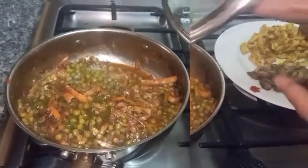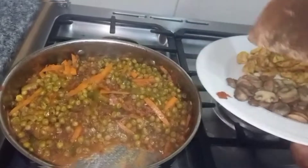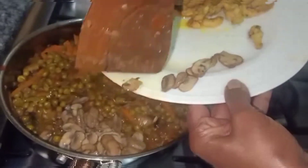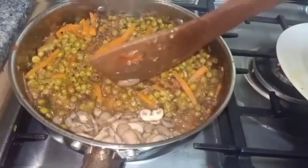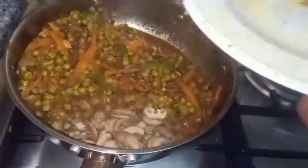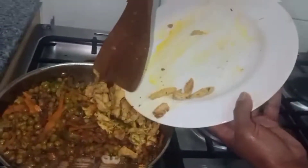Now we are finally going to add in our cooked mushrooms and chicken breast — by each side of the pot. On this side we are going to add our mushrooms, and the chicken breast we are going to put on the other side. The reason we are doing this is to avoid them being mushy. We are going to allow them to cook for another five minutes on low heat.